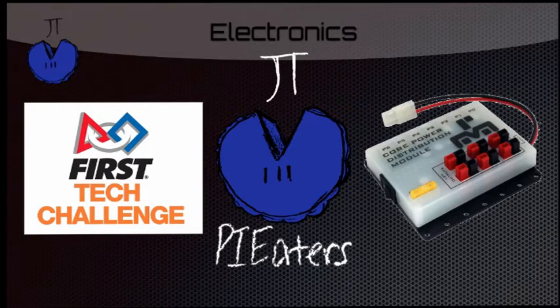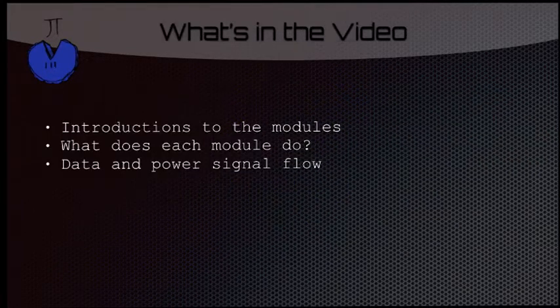Hi, I am Bray, and I am on Team 9779, the Pi Eaters, and I am doing a video on electronics. So this is an overview of what's going to be in the video: there are going to be introductions to the modules, what does each module do, and data and power signal flow.